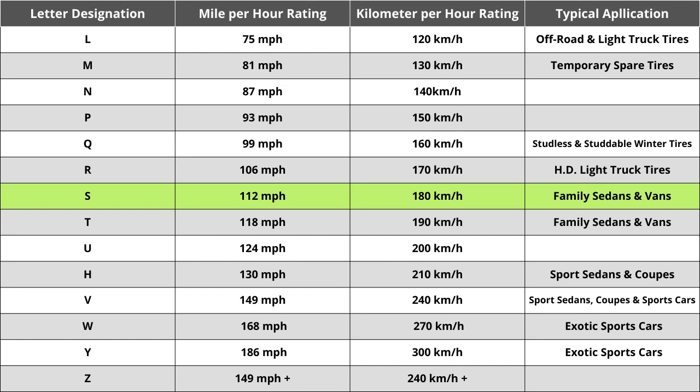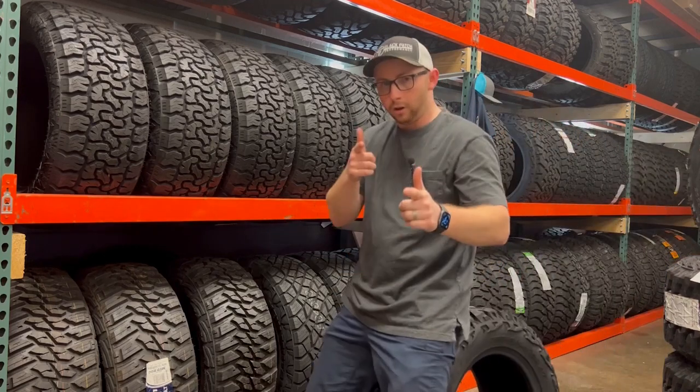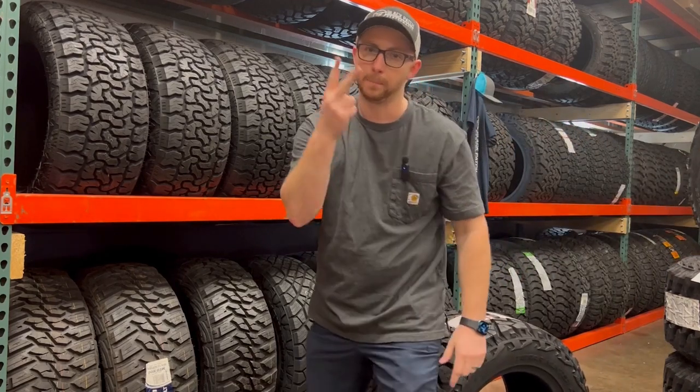In conclusion, when looking at this set, make sure your current numbers and letters all match to ensure a seamless buying experience. Hopefully this info helped you make an informed tire decision. Peace.